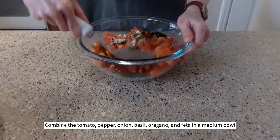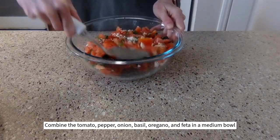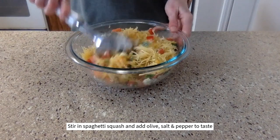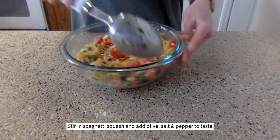Combine the tomato, pepper, onion, basil, oregano, and feta in a medium bowl. Stir in the spaghetti squash and add olive oil, salt, and pepper to taste.